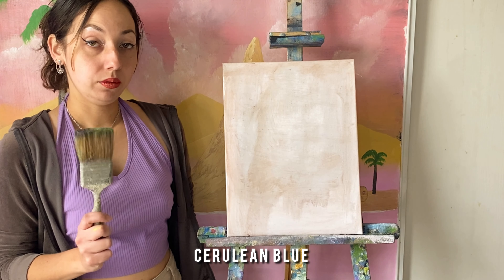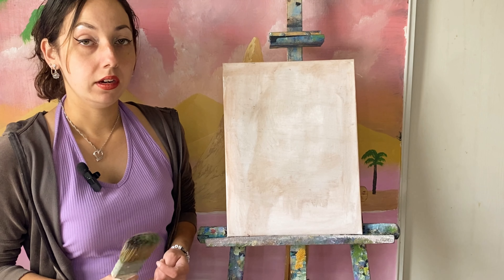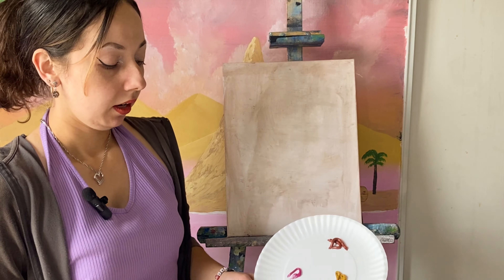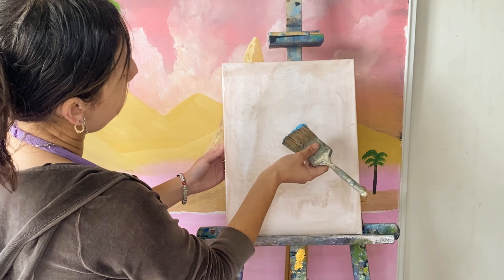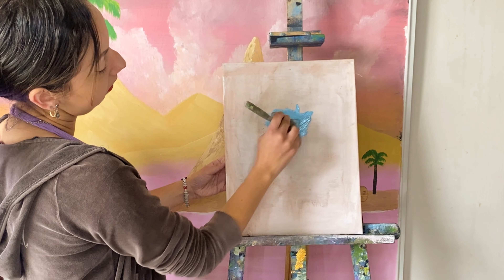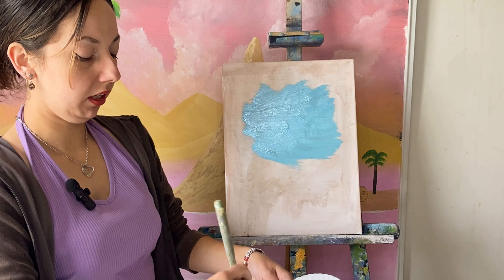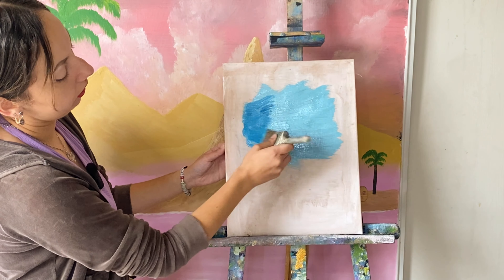I'm going to start off using a 2-inch brush. I want this to be a very warm winter scenery, so I want to use some more pastel colors. I'm starting with a baby blue color and some titanium white. I'm going to start off right here in the middle of the canvas with crisscross strokes. Then I'm going to go straight into the blue color without cleaning my brush, doing crisscross strokes around.